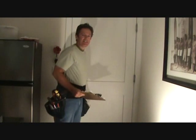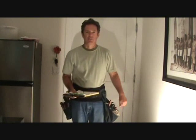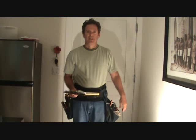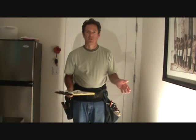Hi. Today what we're going to do is a little spot that I call Around the House. I've got a list of items that we're going to look at that everybody needs to know how to do around their house. So here we go.